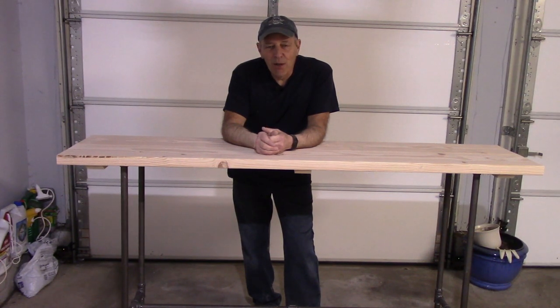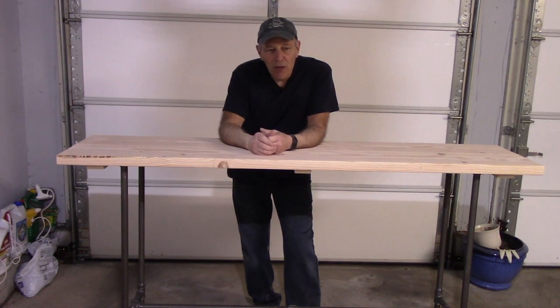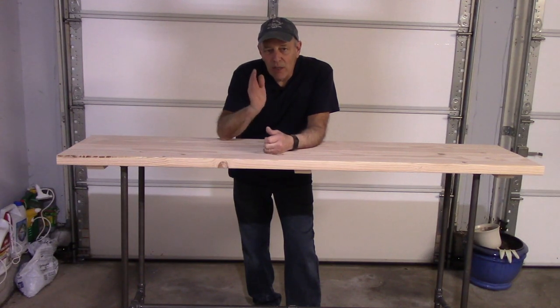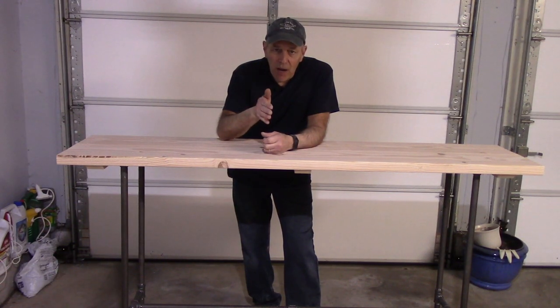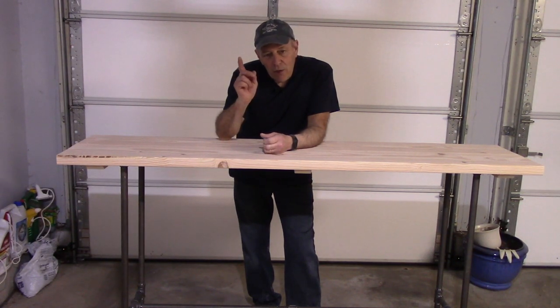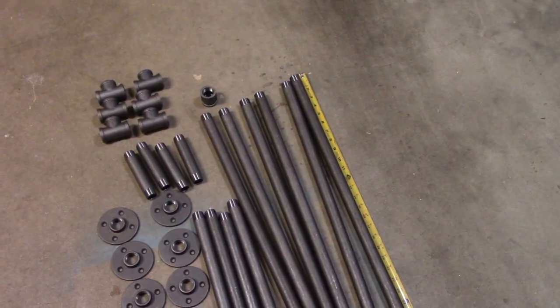Hi and welcome to another video by Get It Done Home Repairs. Who wants to build a custom pipe table? This one here we just built today in a couple of hours in my garage. I'll show you all the parts I picked up at a big box store, including the wood — which I bought a little larger to cut down to the size I needed. If you don't have a saw, the big box store can cut it to whatever length you need. So let's get the tools out, I'll show you what parts to buy and what tools we need.